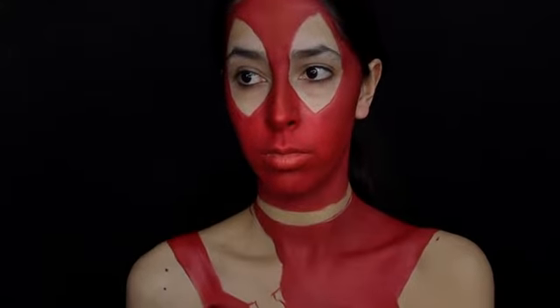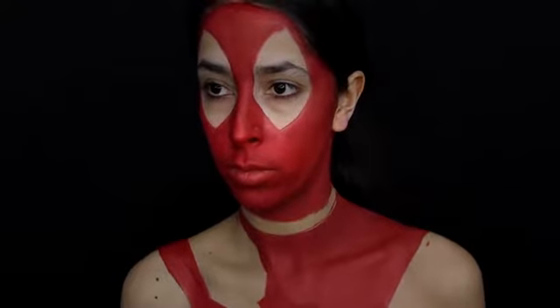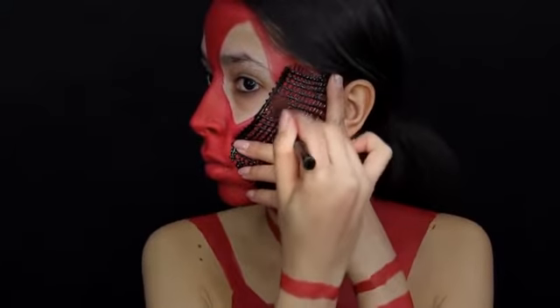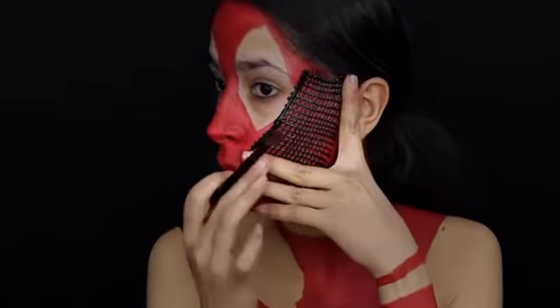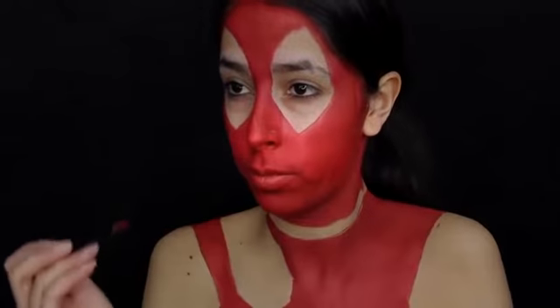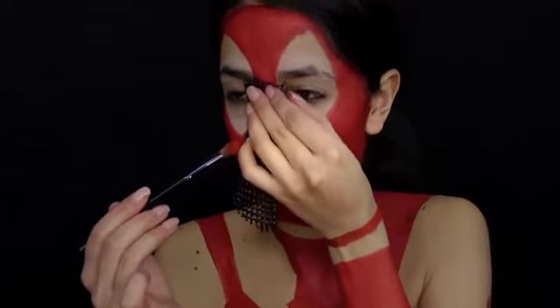There's a pattern all over the suit from what I assume is the stitching. To mimic this I recreated the pattern using puff paint. I waited till the paint dried and then peeled it off of a folder I applied it to. Then I take that piece and press it against my face, and I use an eyeshadow brush to dust a red eyeshadow over the paint. This will mimic the pattern on the suit onto my face. The pattern looks like a bunch of small diamond shapes.